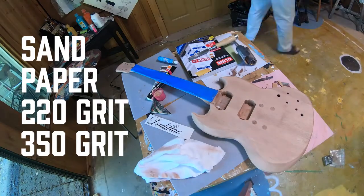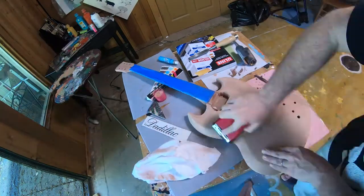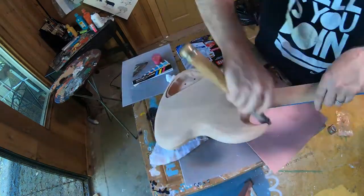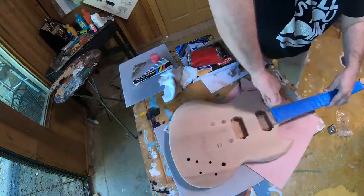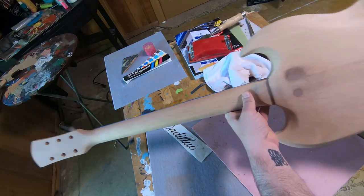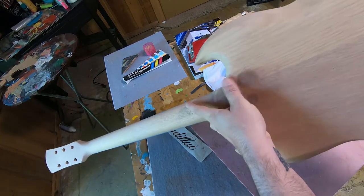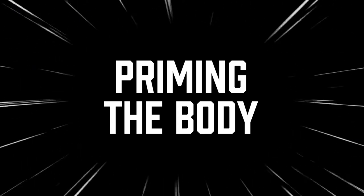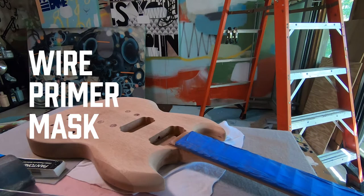For the sanding, we're gonna use 220 grit sandpaper and 350 grit sandpaper. I sanded this really well after putting on the neck — it just needed a nice smooth coat to start the priming. As you can see where I messed up on the glued neck, I was able to fill it in and sand it so it's level to the neck.